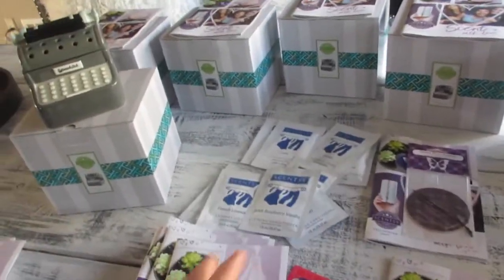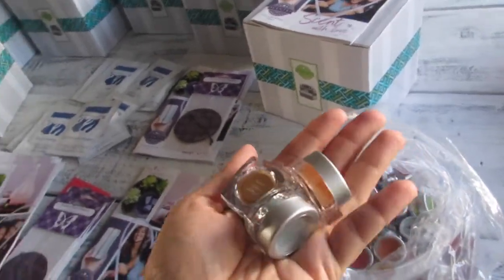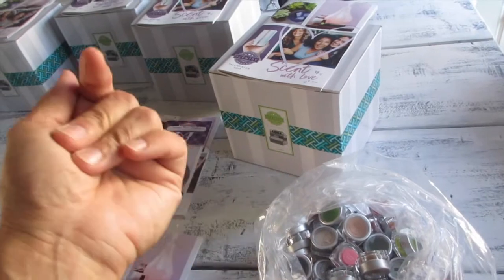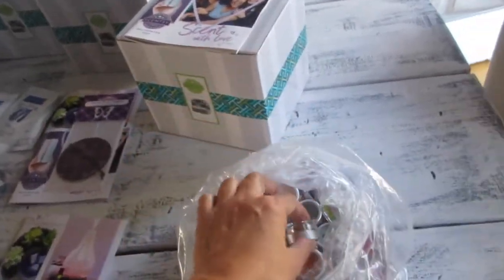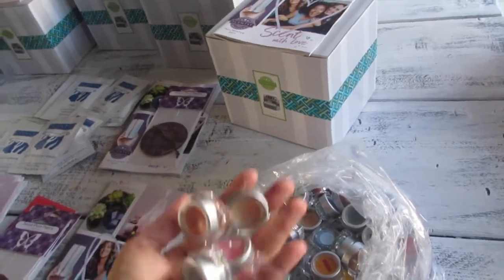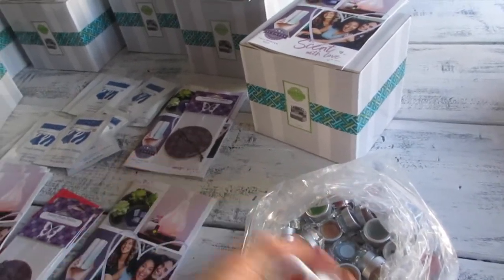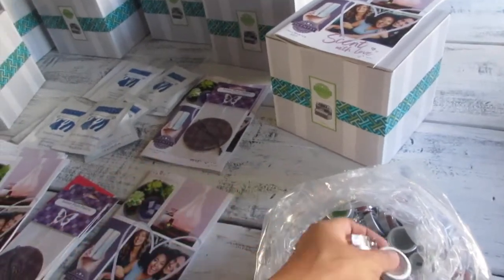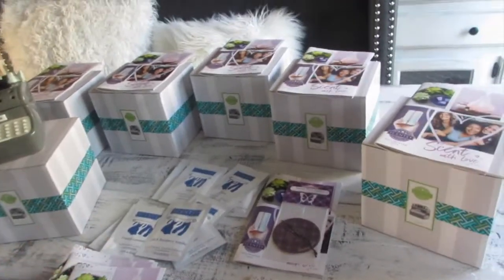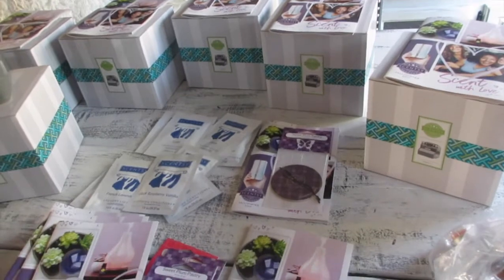When you join for $99, you definitely get your money's worth — you get testers, including small ones. I prefer the small ones. I do a lot of my sales online rather than home parties, which is more convenient for customers since they can order anytime through the website and it gets delivered right away. With hosted parties, you can wait two weeks to a month for orders to be collected.